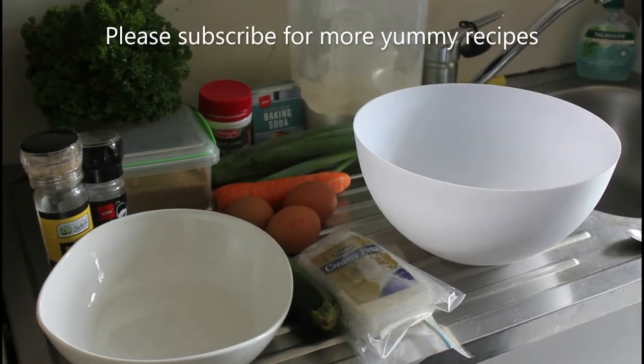Hello, my name's John and welcome to my cooking channel. Today we're going to make savoury muffins.